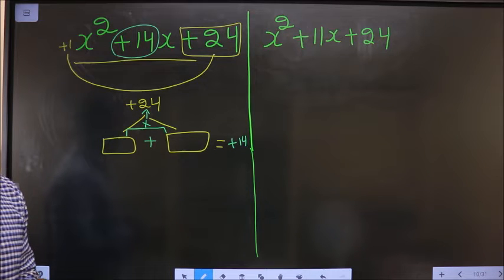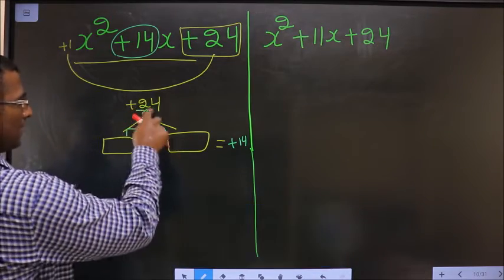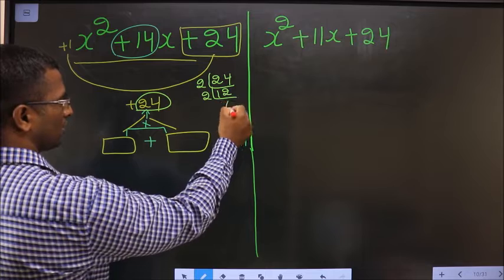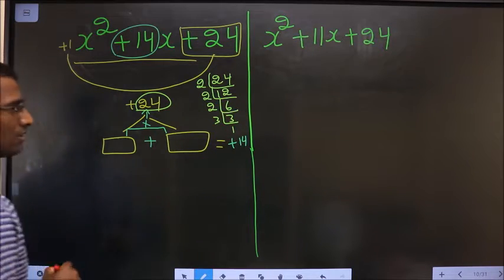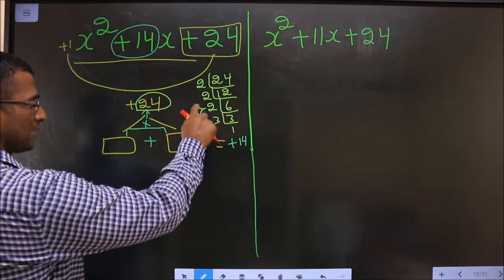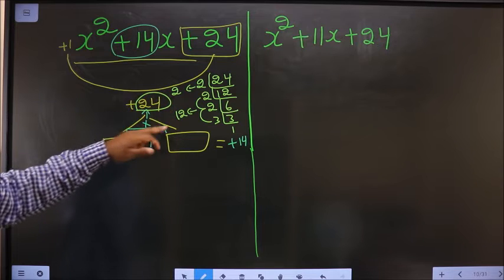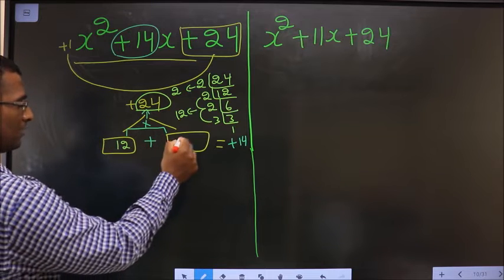How do we get those 2 numbers? By taking the LCM of 24. So 24: 2, 2, 2, 6, 2, 3, 3, and 1. So the 2 numbers will be 3 into 2 is 6, and 6 into 2 is 12. The second number is 2. So 12 into 2 is 24, and 12 plus 2 is 14. So 12 here and 2 here.